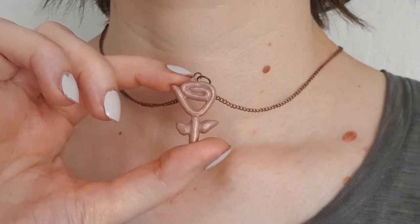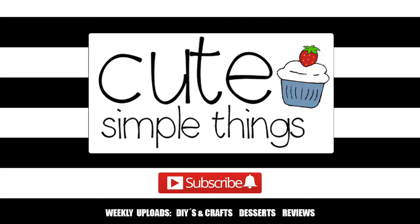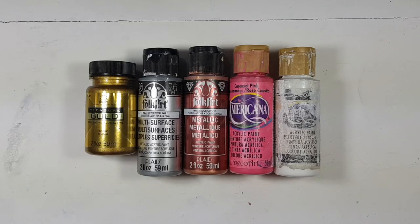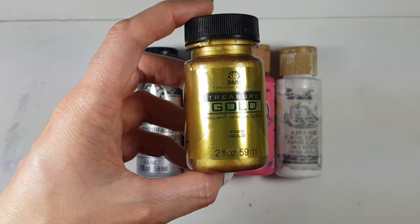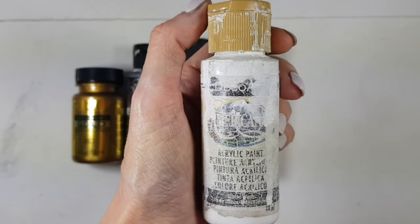Hey guys, it's Rani. So today I wanted to share with you how to make some rose gold acrylic paint. I'm going to be mixing all these acrylic paints. I'm using gold, silver, copper, pink, and this really clean bottle of white acrylic paint.